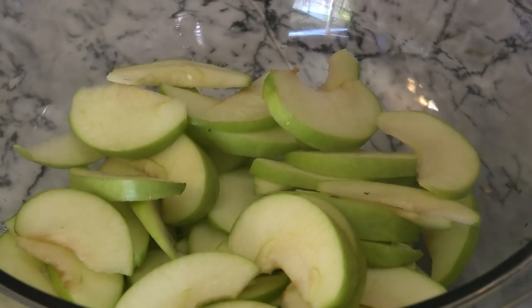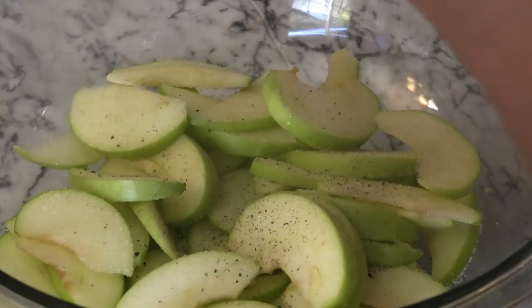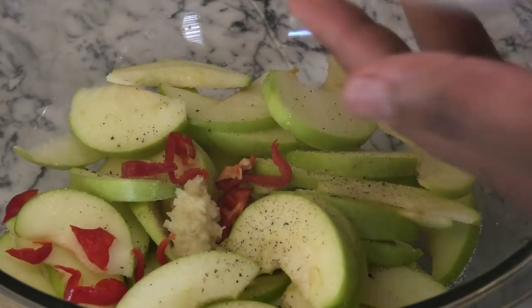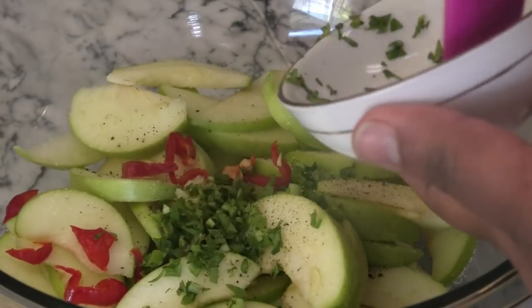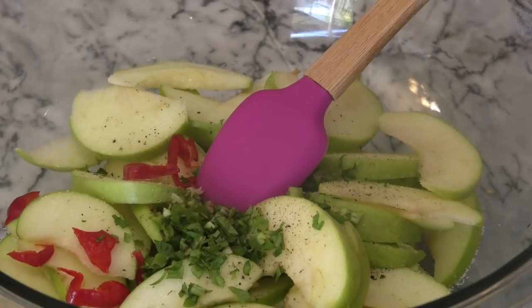Next I'm going to go in with salt to taste, black pepper, chopped tart pepper, garlic, and some bandana. I'm using fresh bandana. I wouldn't recommend using green seasoning because that has too much of different herbal elements, unless that's something that you like.